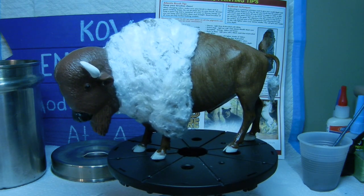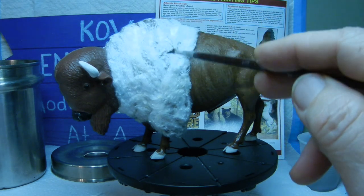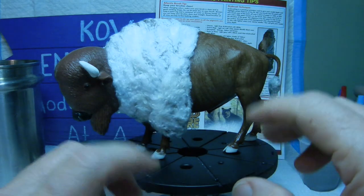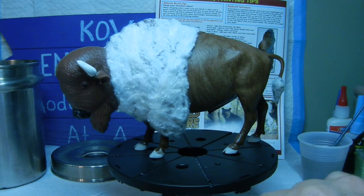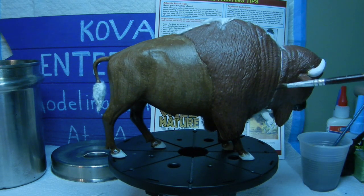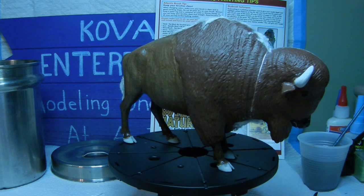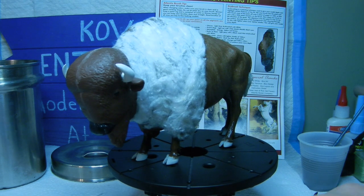Then we started on the main front body. I did the same thing — taking a brush, applying the glue in sections, then taking pieces of cotton, pulling them off, putting a thin coat over the glue, making sure it sticks, and working section by section from the top down to the bottom. You can see what it looks like with the cotton on there versus the molded version on the other side. We'll continue this process, do the other half, then start on the head and see what it looks like.